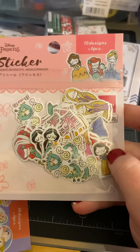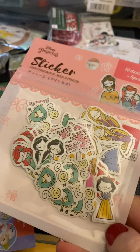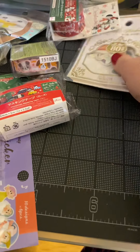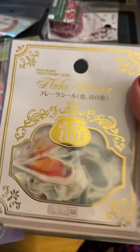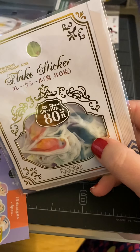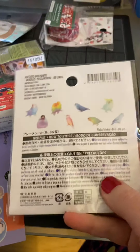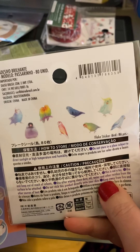We have these stickers with the princesses. I thought these are so cute. A lot of their stickers are — they call them sticker flakes — so I guess they're a combination of die cuts and stickers. These are birds. I love birds, so I thought these were pretty cool.